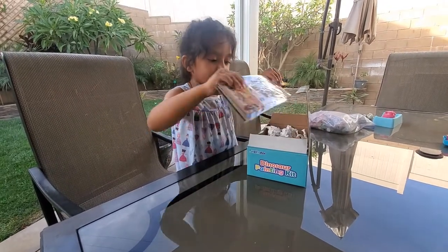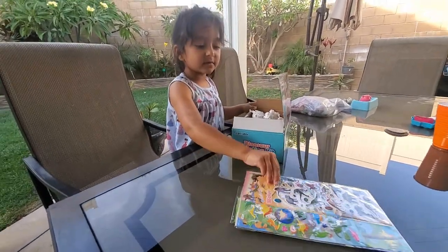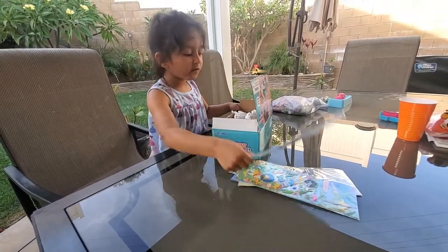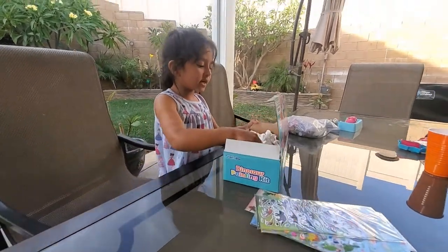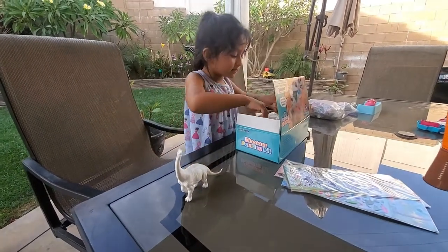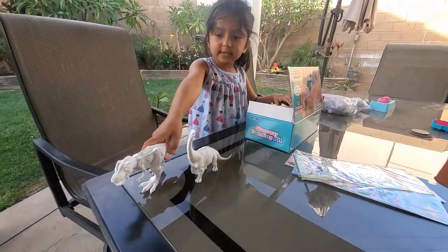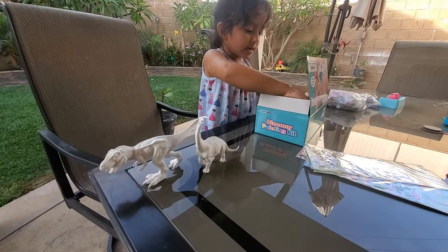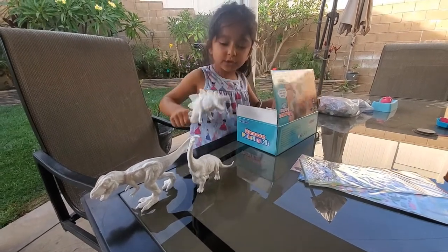So we have four stickers — one, two, three, four. Awesome. And we have the Brontosaurus. We have the T-Rex. That's a large T-Rex — that must be the 8-inch one. We have a Stegosaurus.